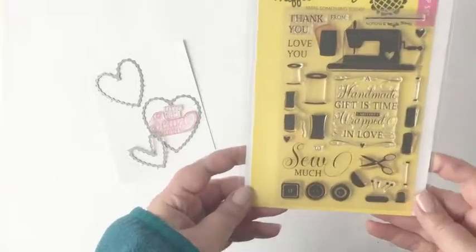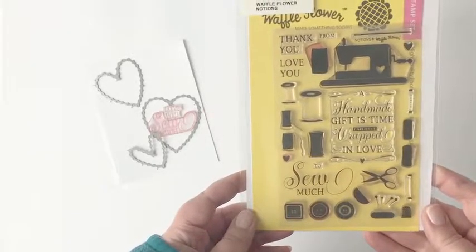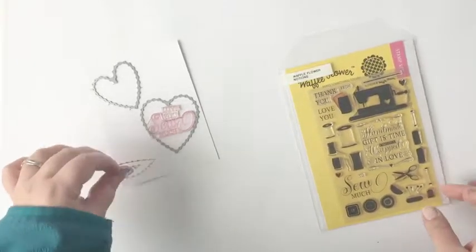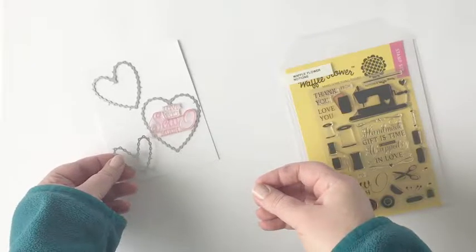Hi everyone! Welcome to the Waffle Flower Channel. Katie Gehring here with another Throwback Thursday. This week I'm combining the Stitched Hearts dies with the Notion Stamp Set to create this fun card that's going to be perfect for Valentine's Day.